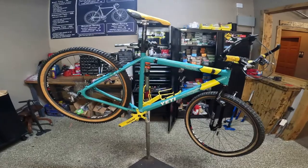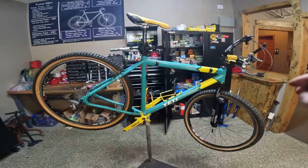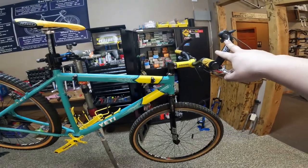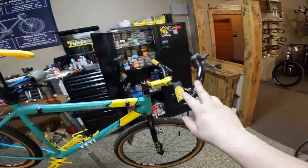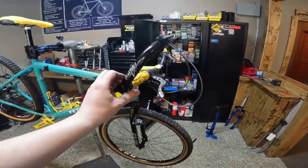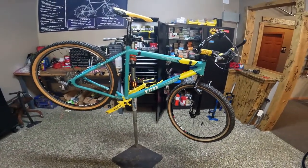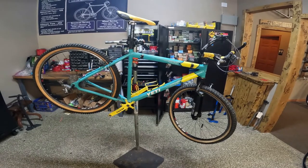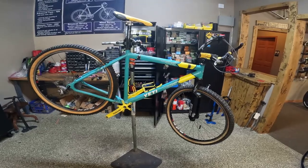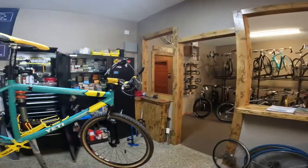We put the wheels on and it's starting to look like a bike, which is super exciting. We're going to drop it down and adjust the brake levers, bar ends, and shifters and get that all where I want them. From there we will start to cable it and it will be riding very shortly. Let me put it down quick and we will start getting everything set.